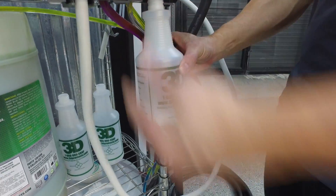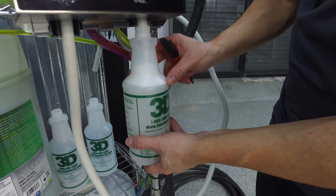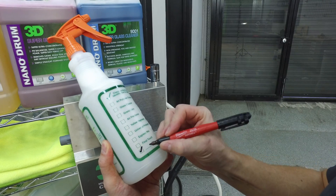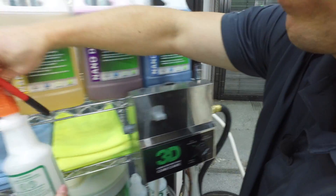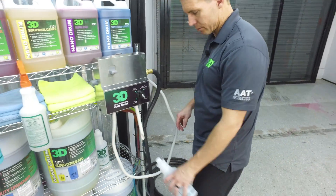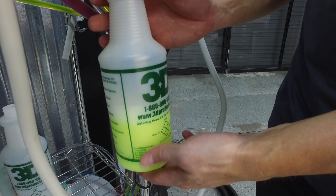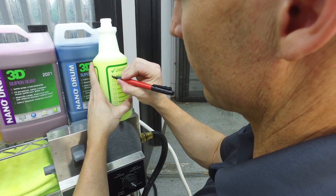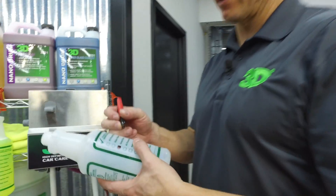We don't have to worry about chemicals mixing because the way the system is separated, it keeps everything very organized and you're not worried about product waste. We'll mark the bottles: final touch, express racks, universal retainer, yellow degreaser — we'll mark this one as tire and wheel. Then we go to the next one, our all-purpose super citrus APC cleaner. It has some light foam, not a lot, and you can slow it down if needed. Mark it in the box or check it if you want.